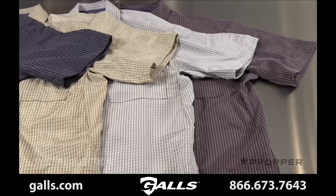There are four different plaid patterns for the independent button-up: charcoal, gray, khaki, and navy. Each gives a casual look that allows you to blend in with the crowd.